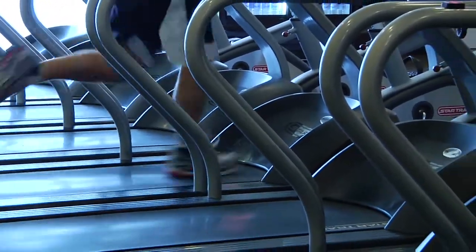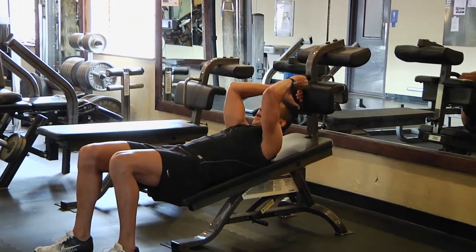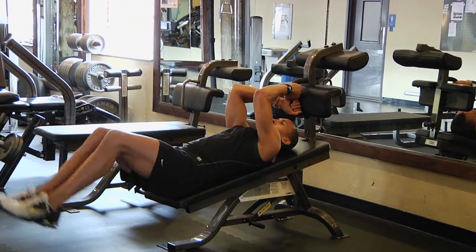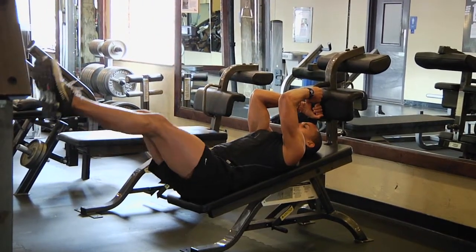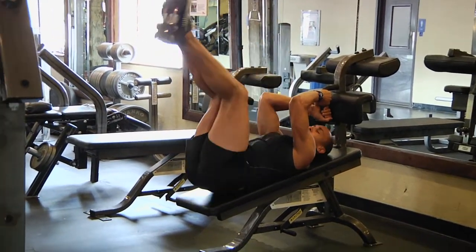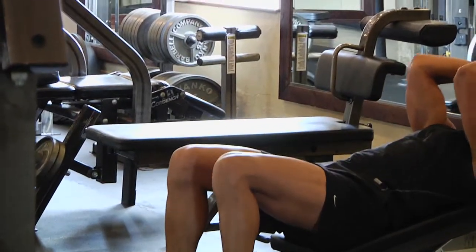Starting with a higher intensity one, you start back here, grab the back of a declining bench, extend the legs out, rock the knees in and out. Pull the waist down as you come, pull the knees in. Remember, you're rolling down the spine.